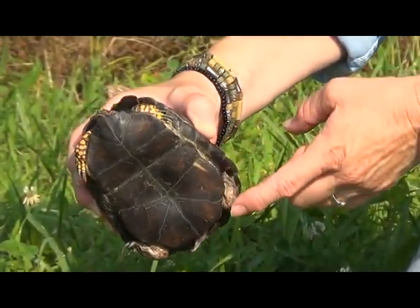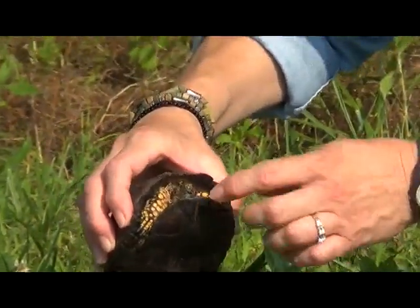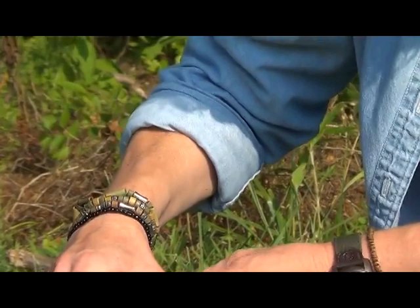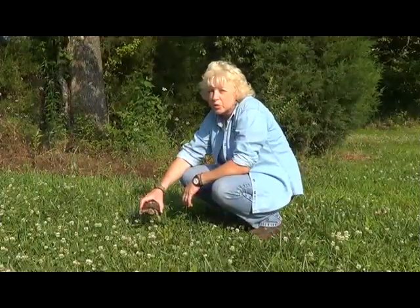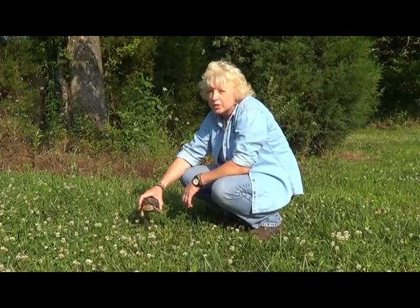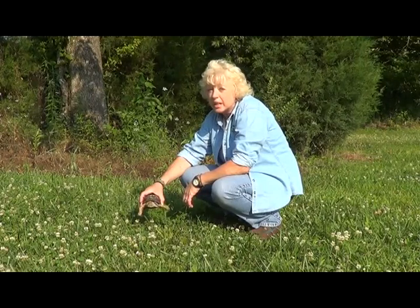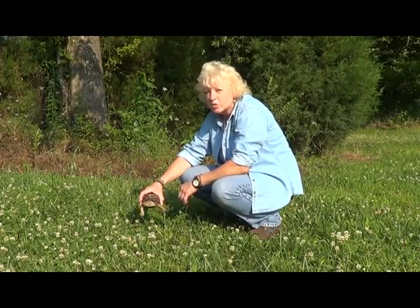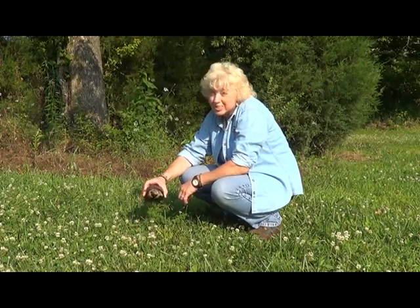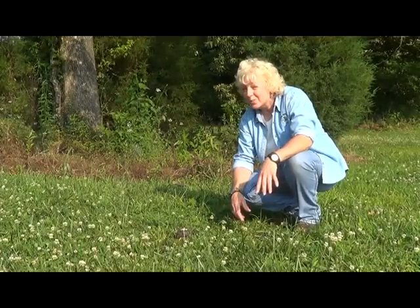Just like the female, he can draw his feet in — his hind feet, his forefeet — and also his head when he feels threatened by a predator. You should never pick up a turtle in the wild and take it home with you. They have a homing instinct that causes them to try to return to the place of their birth, and if moved, this causes the turtle to encounter many dangers trying to get back to its territory.